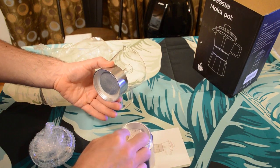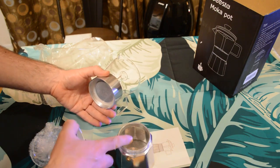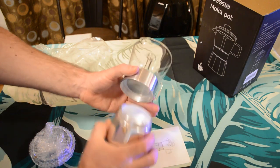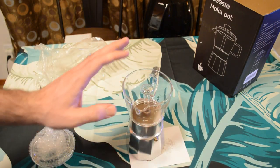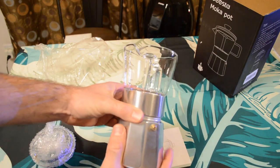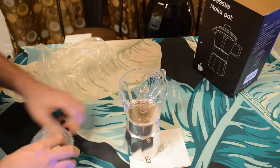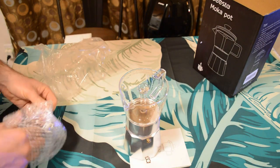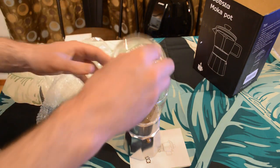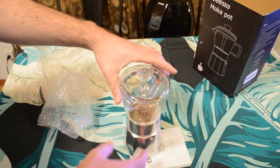I'm assuming — I'll read the directions — but you put the water here in the base, put the funnel on top, put the coffee in there, then screw it on. You'll see what happens. I'm going to do a close-up as it's brewing — it looks really cool. And then you have the little top part, which goes on like so.